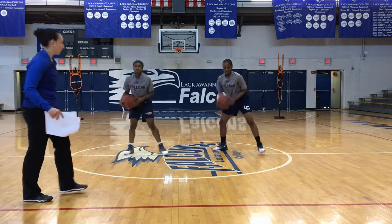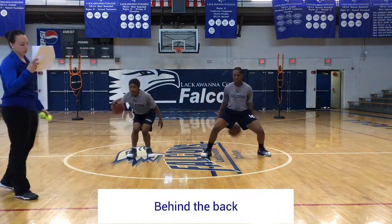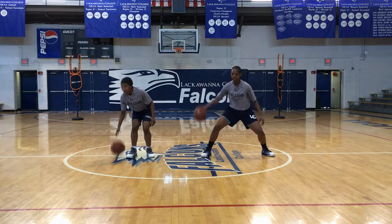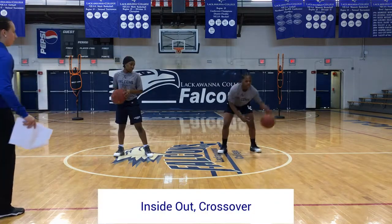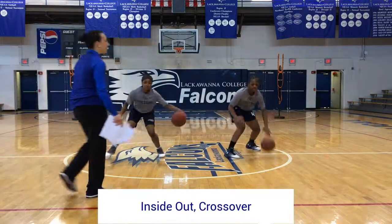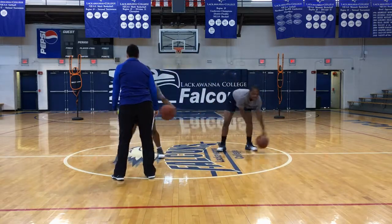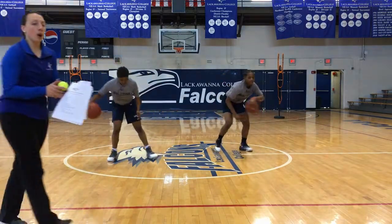Let's go ten behind the back — stationary behind the back. That would be two turnovers. Let's go inside out — right center, go. They're going inside out, always pretending like they're working, stepping at the defense.